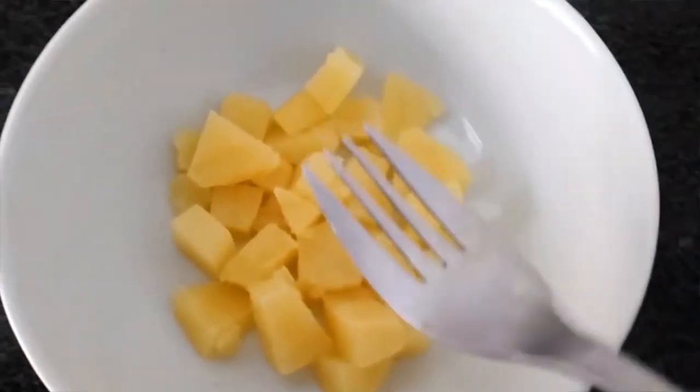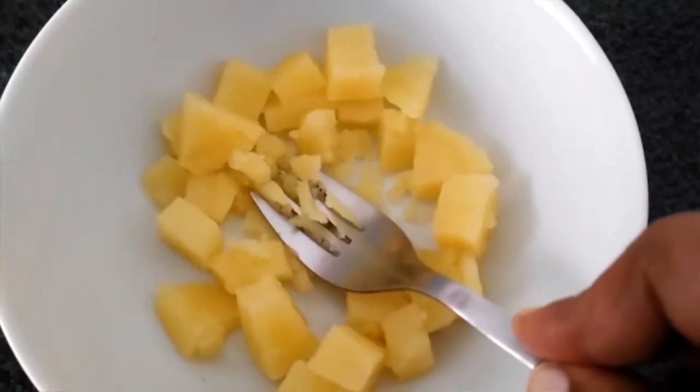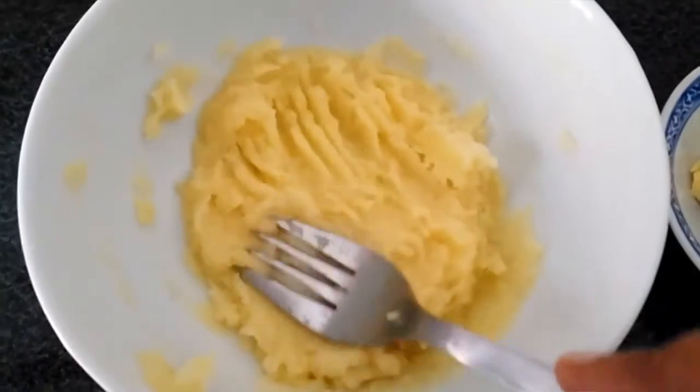Let's mash the potatoes with a fork. Add the potatoes.